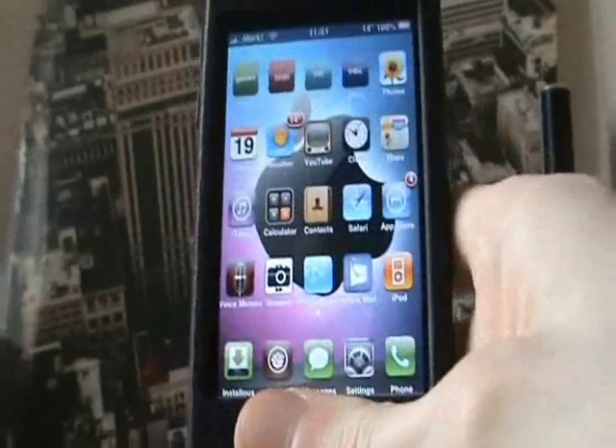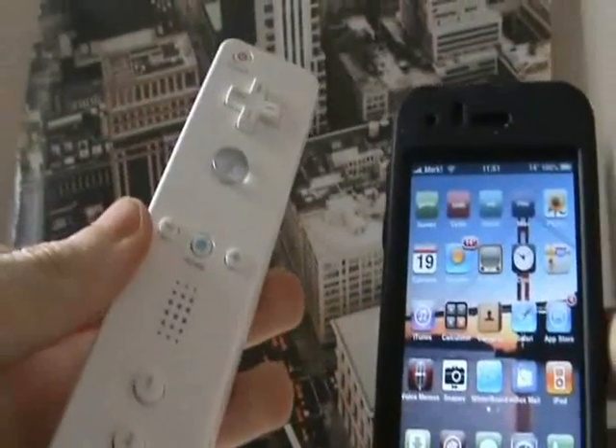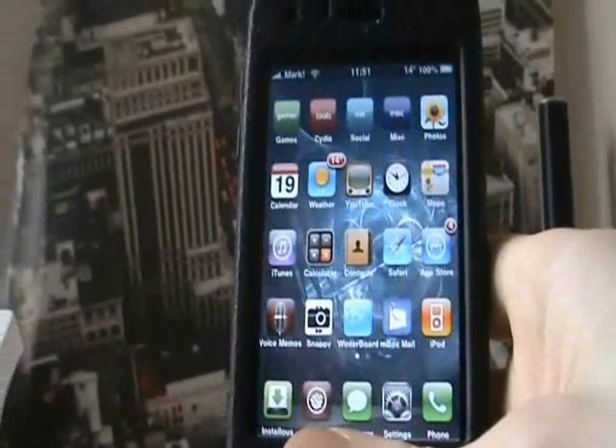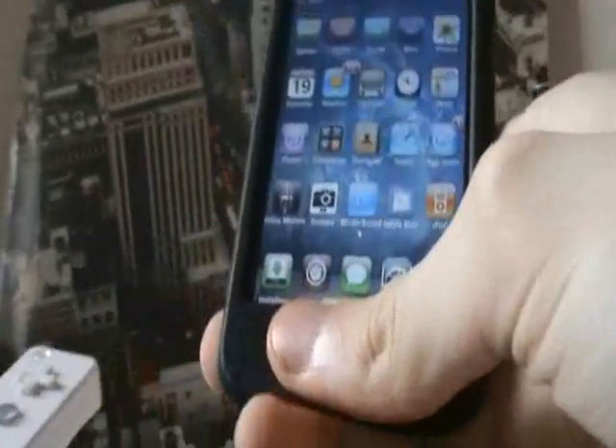Hey everyone, I'm going to show you how to set up your Wii Remote with your iPhone so you can play emulators with your Wii Remote and not the touchscreen on your iPhone.